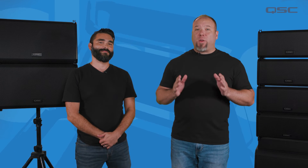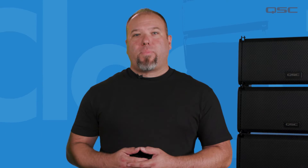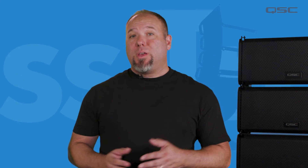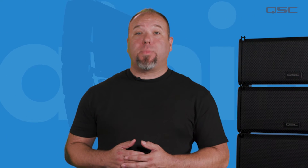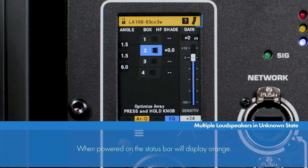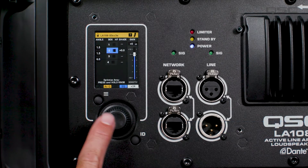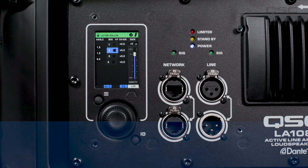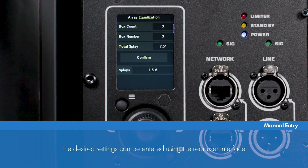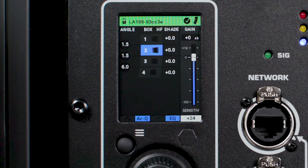The third scenario is when an array is powered on in a random configuration with mismatched parameters from its last known state. For example, you have the same inventory of speakers, but they don't always go back into the exact same location in each array every time. In this scenario, the status bar will display orange. The total number of loudspeakers will be displayed with the current loudspeaker highlighted in the array. From here, you can either press and hold the encoder wheel for three seconds to initiate the automatic array optimization process, or enter your desired settings manually via the rear user interface if you want to voice the system manually. Once the array optimization is complete, the status bar will display green and you're good to go.